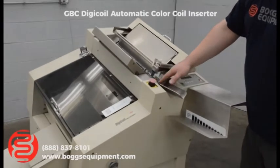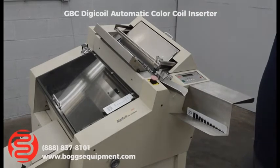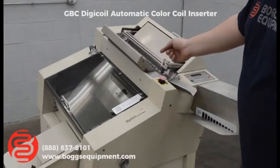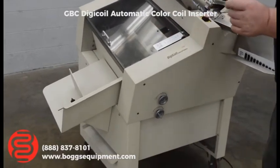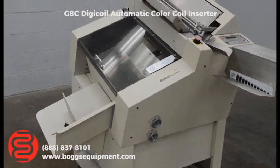You drop your coil onto here, place your book into either side — for bigger books there — and press the pedal. It clamps down, spins your coil in, and drops the book down. Down here it'll cut and crimp your coil for you, then drop it out the bottom on your next cycle.